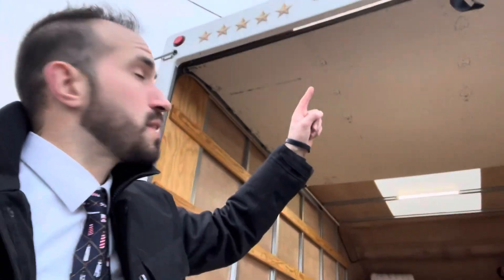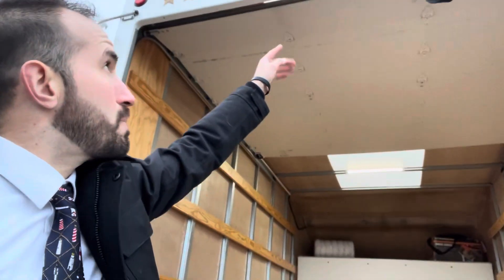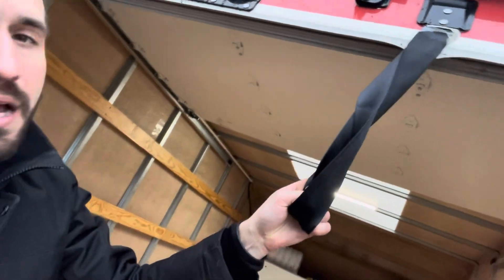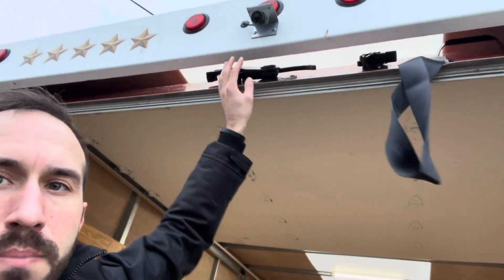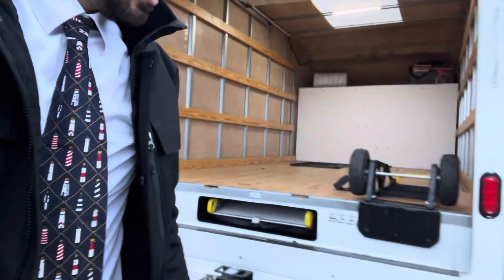One more thing: if you don't have the latch all the way open, sometimes the door will open and the latch will get stuck up there because it wasn't latched open by itself. If that's the case, you might need to sneak your fingers up in there and move the latch. Just one little thing to mention.